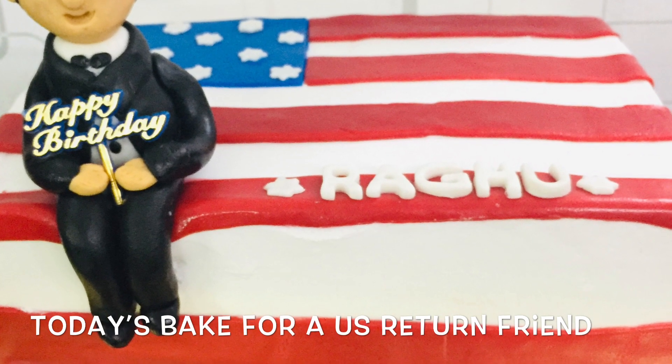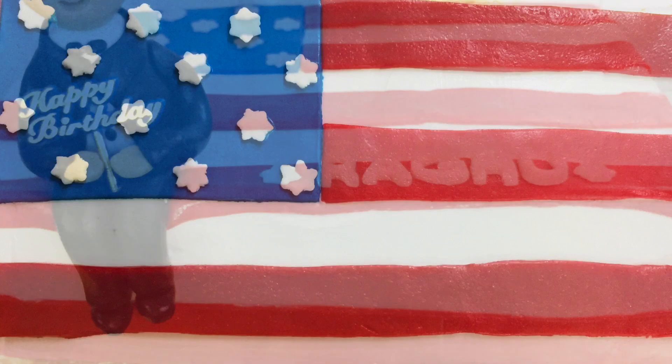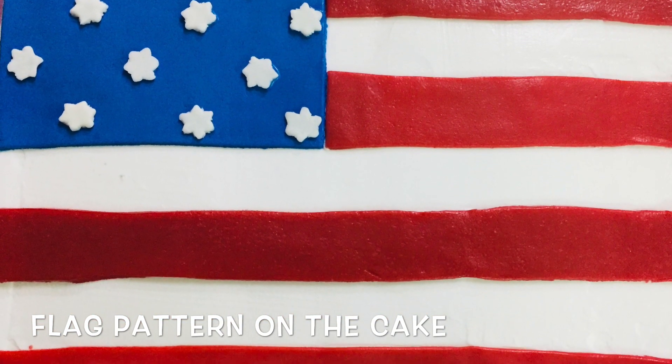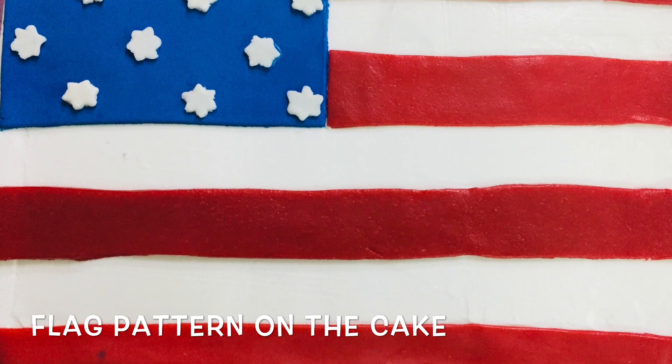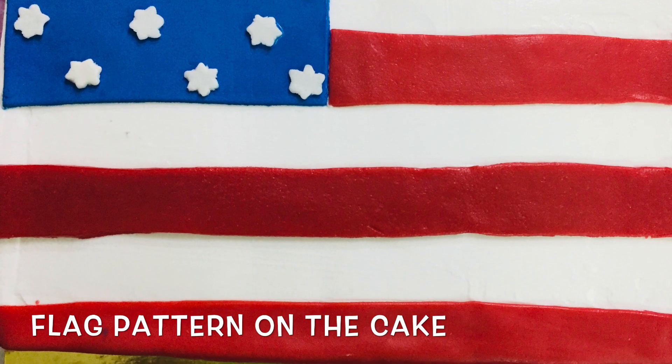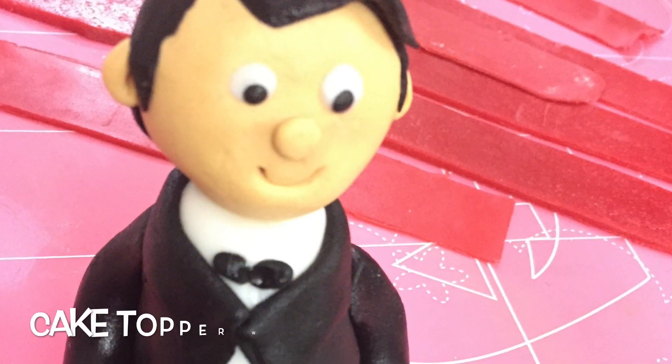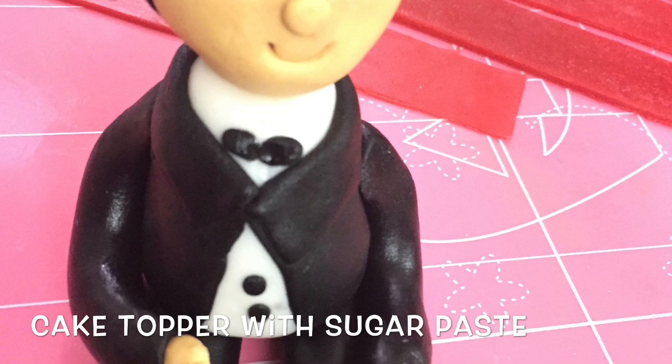The cake was a one kg rectangle cake with the U.S. flag as the pattern on it. This was a whipped cream cake and the red stripes and this cake topper was made out of sugar paste.